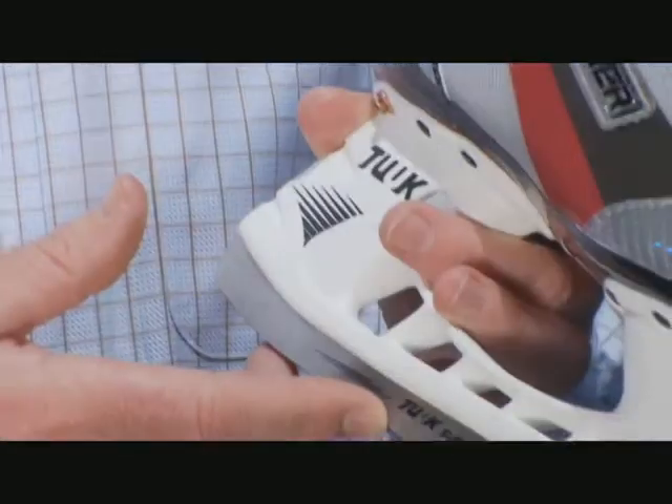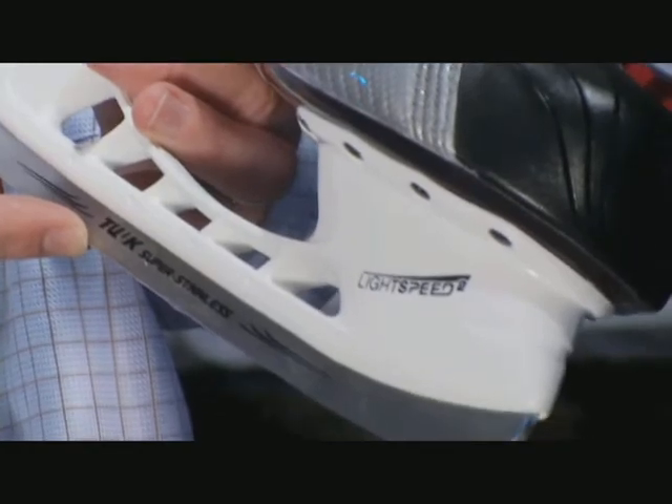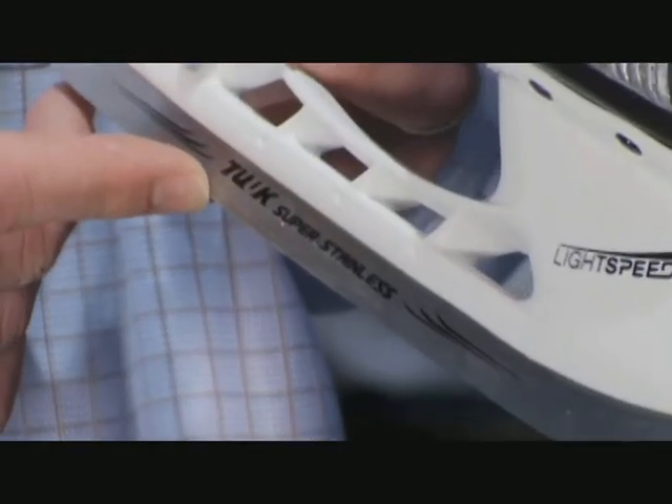The X 4.0 features the number one holder in the game, the Tuuk Lightspeed II. It also has the Tuuk Super Stainless Runner. The new Vapor X 4.0 is a great performance level skate that has all the features and benefits to help you play your best.